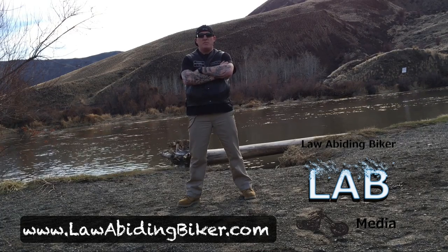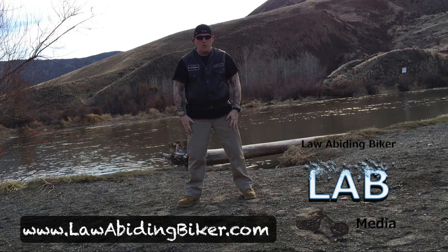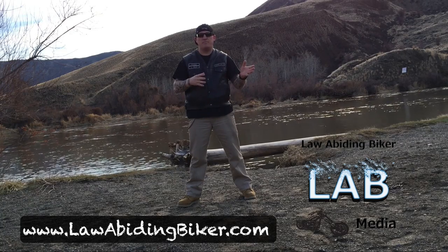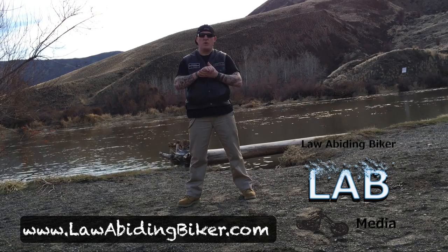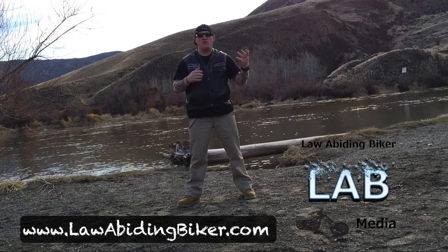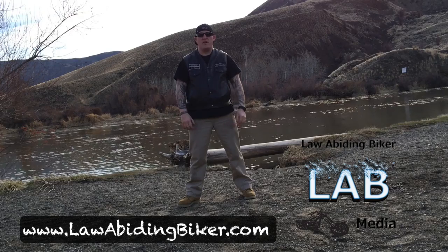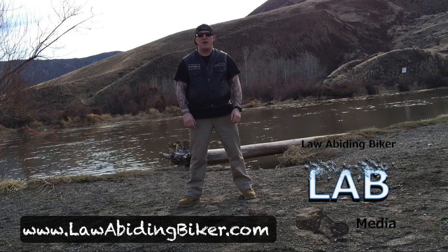This video is going to be all about how to roll your chaps into a chap roll. Chaps you wear, you throw them in your saddlebag — they take up a lot of room. There's a really cool way to roll them real tight, real compact, real organized, so when you get them out and need to get them on, you can do so quickly and they don't take up so much room in your saddlebags.